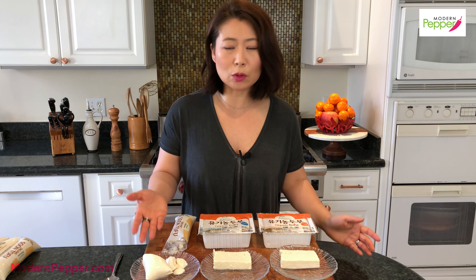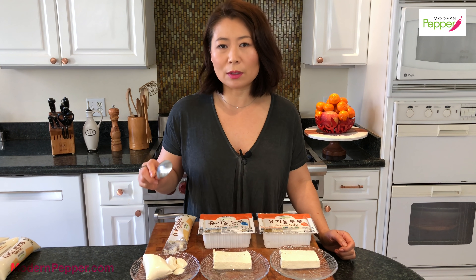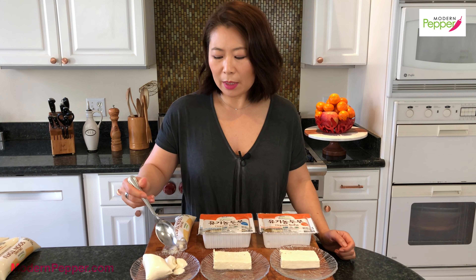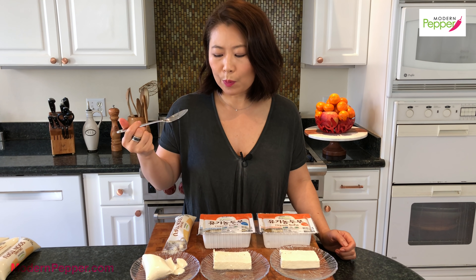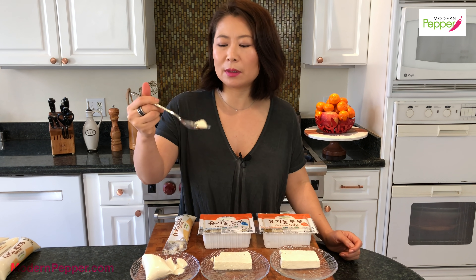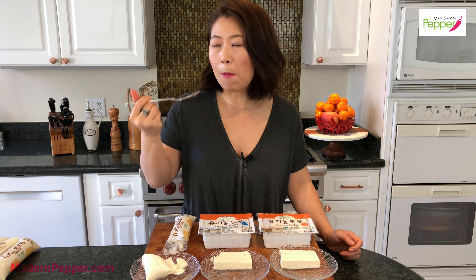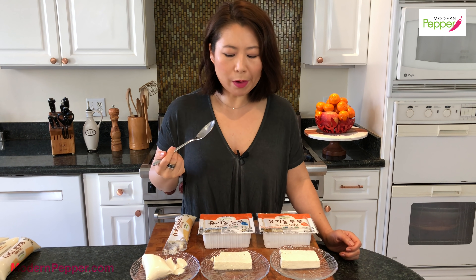Typically when you make Sundubu Jjigae it is made with the softest silken kind. I'm going to have a quick taste — this literally just disappears in my mouth because it's so soft and so delicate. I'm going to make it with this semi-firm one today — you just have to chew on it a little bit more.